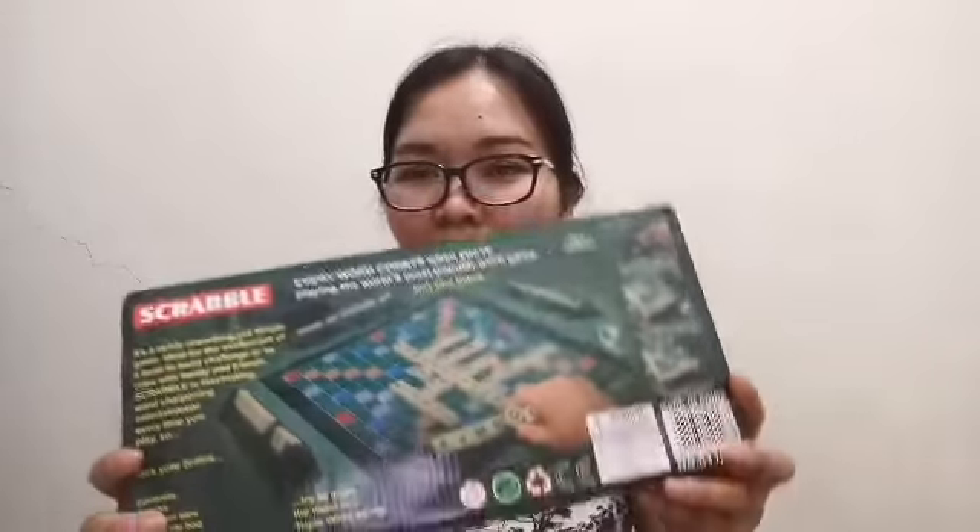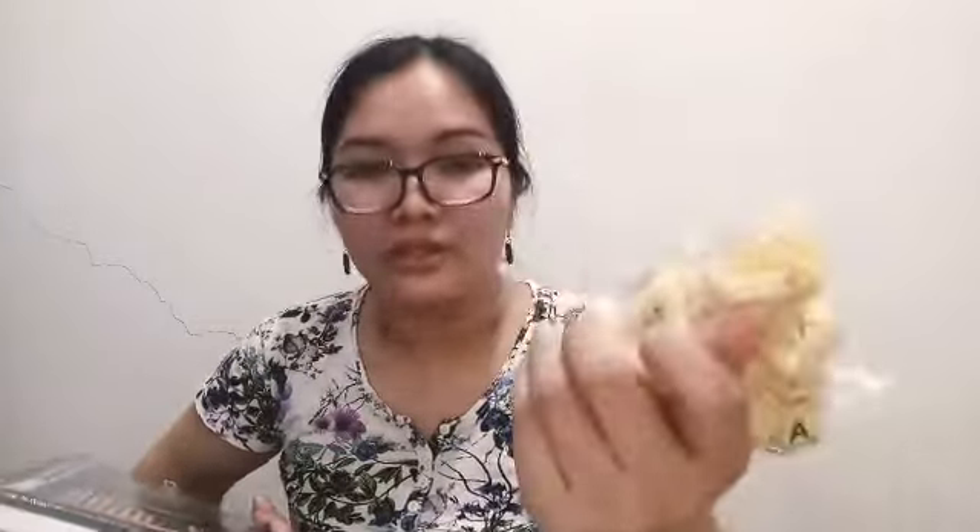I had to use it before so that we can use the items. First, this Scrabble. And 100 pieces of letters. This is it.